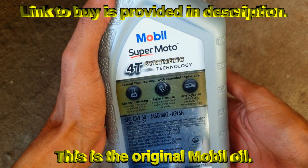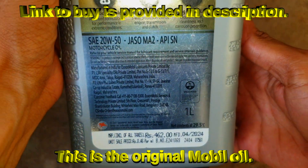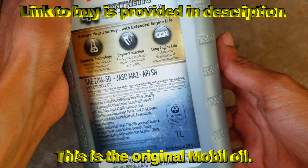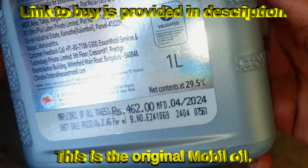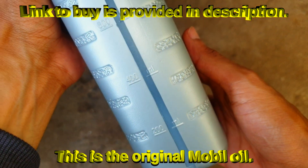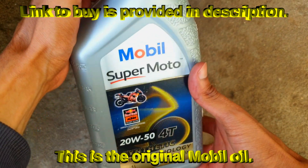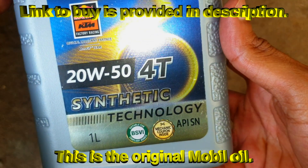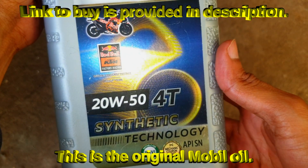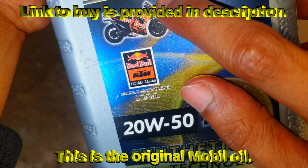This is the original Mobil engine oil purchased from Amazon, price is ₹642 MRP. To buy original engine oil, visit the Mobil India official website where you will be redirected to buy from Amazon. If you directly search Amazon you may get duplicate oil, so go to the video description and follow the steps to buy original oil.